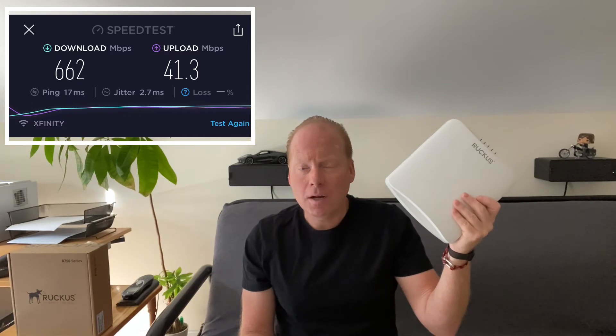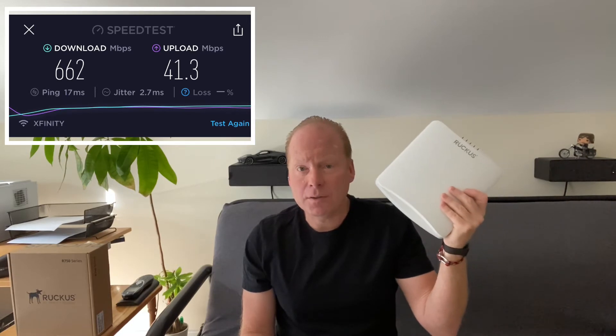With the R750 and a Wi-Fi 6 4x4 client, you could possibly get a 2400 megabit per second connection, but in the real world you're not really going to have a lot of 4x4 clients. There's still a lot of 2x2 Wi-Fi 6 clients out there — the iPhone 11, Samsung S10, and all currently shipping laptops have 2x2 Wi-Fi 6 chipsets. So with that, you'll get a maximum connection speed of about 1200 meg, and you'll probably get about half of that for throughput. I did some testing — I'll post it up here — with my 1 gigabit down, 40 meg up internet connection, and you'll see some pretty impressive numbers.